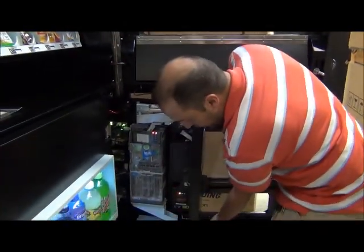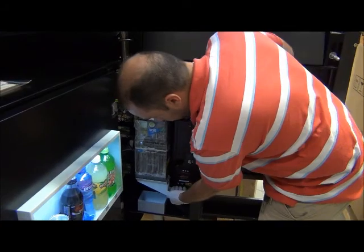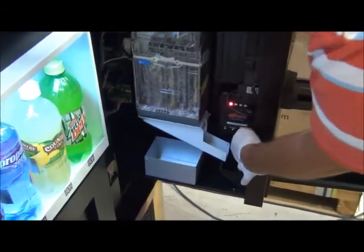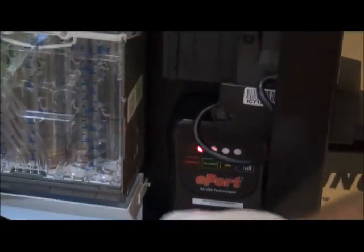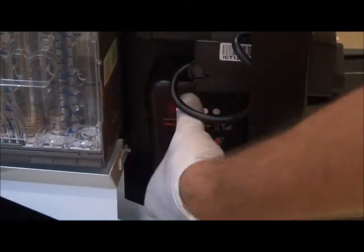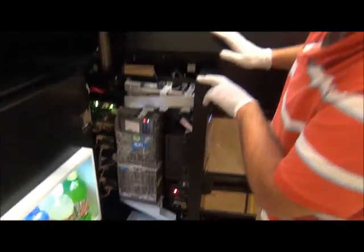On this particular machine, you might wonder what this box is here — it says ePort. On this model, you can install a credit card reader, and that's where you would mount the receiving box that controls the credit card reader mounted on the front of the machine.